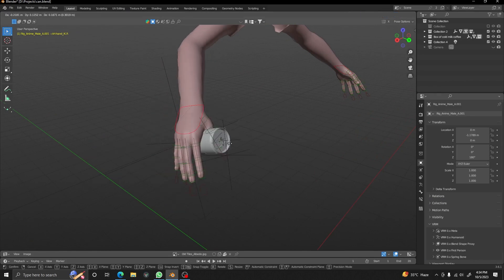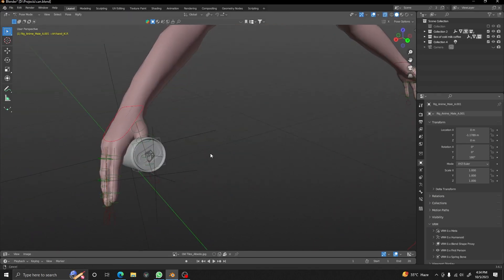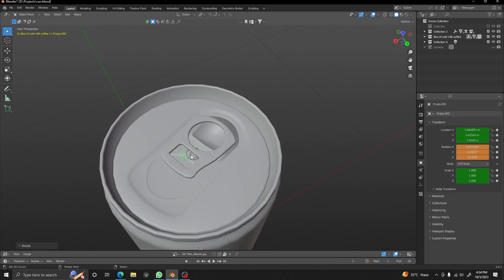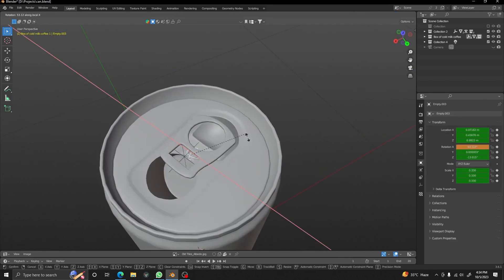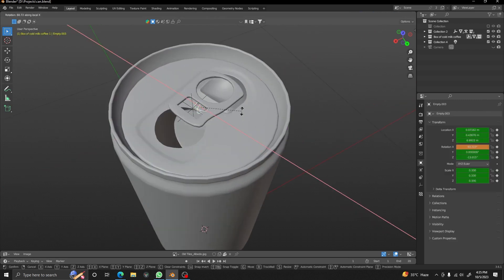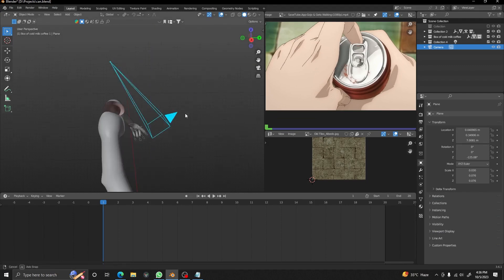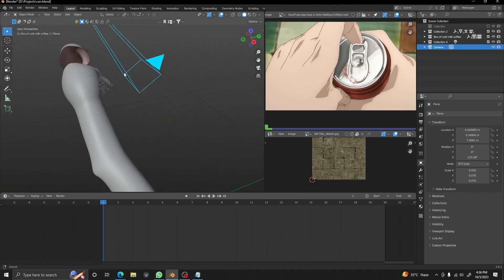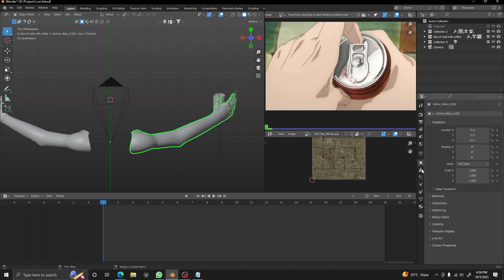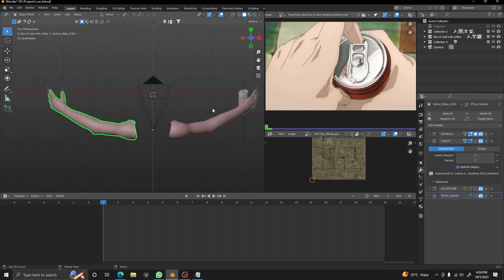To start with, we need our hand rig, which is a simple Rigify bone and controller setup. We also have our can rig, which is just two controllers controlling the two segments of the can, parented to the main object, and the can is parented to the hand bone. I added a camera as reference and matched it to the hands, and now we are going to pose our hands as per the reference.